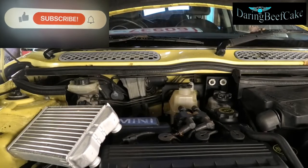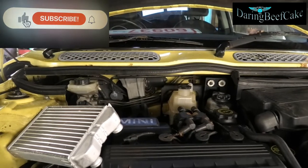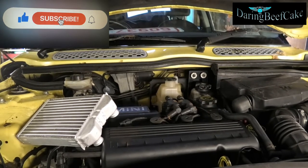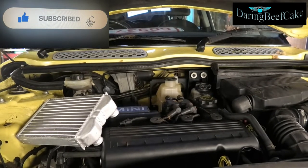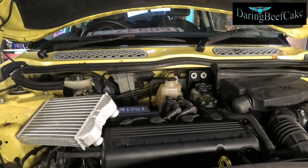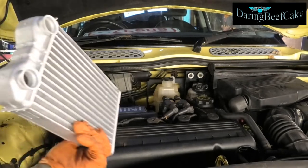Hi there everybody and welcome to another video. In this video I have my Mini Cooper here, the 2001 R50, and I'm going to be changing the heater matrix. This here is the heater matrix.